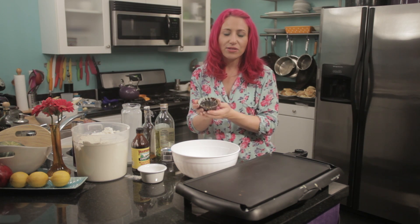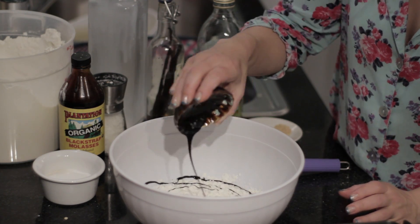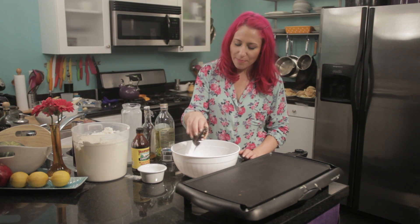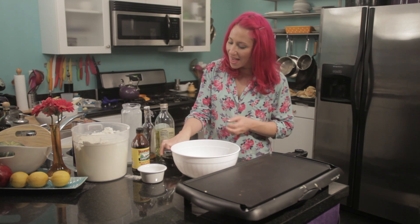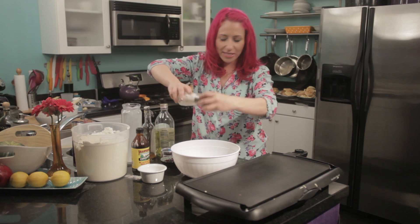This right here is two tablespoons of blackstrap molasses. You can use any type of molasses, but I like the blackstrap because it gives everything a more rich and intense flavor. Then I'm going to add a pinch of salt — about an eighth of a teaspoon.